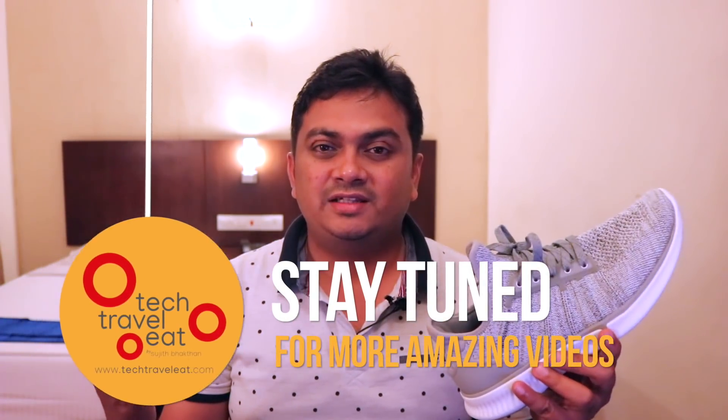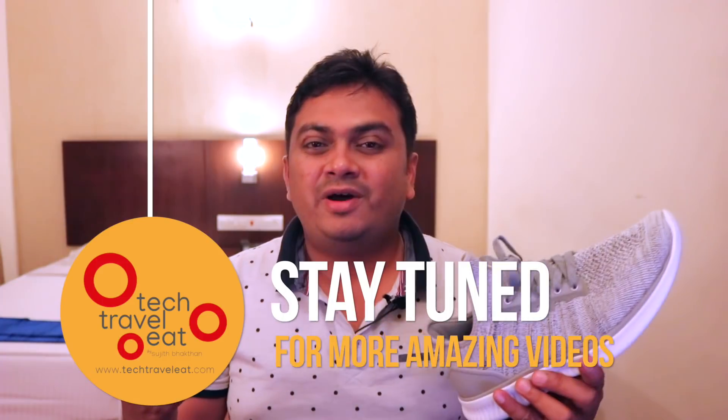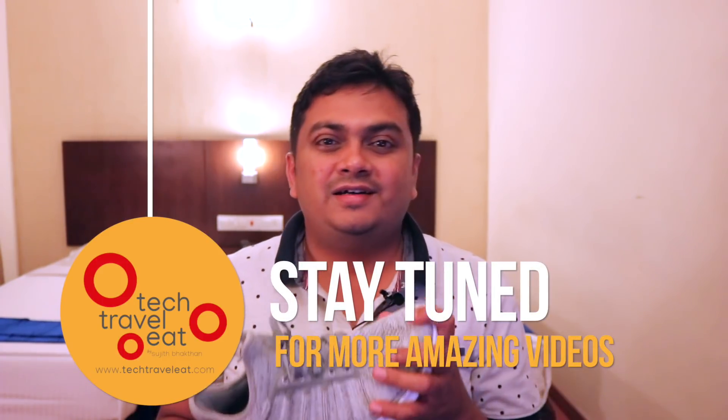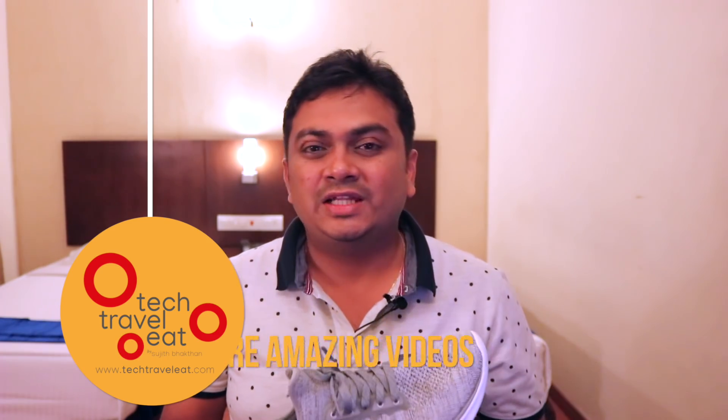If you want to travel, you will be able to see all the technology related videos on our channel. This is Sujit Bhaktan signing off from TechTravel.